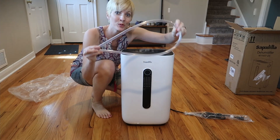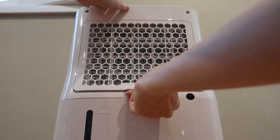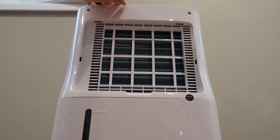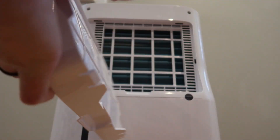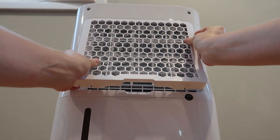It comes with a hose and the manual right on the back. Here is the case on the back. Mine came with the filter already installed, which is great — I'm just going to pop it back on.